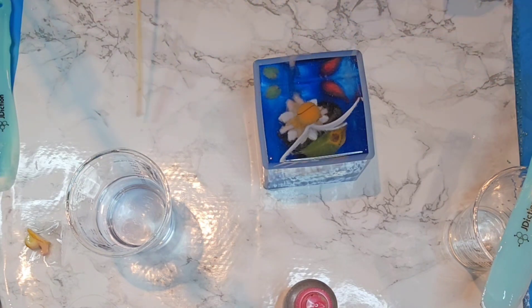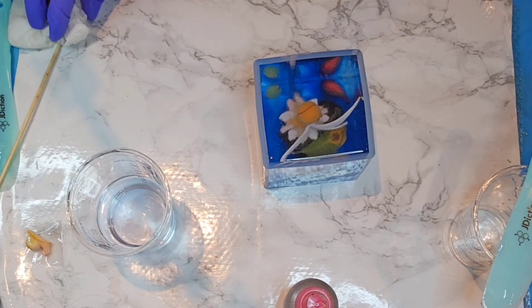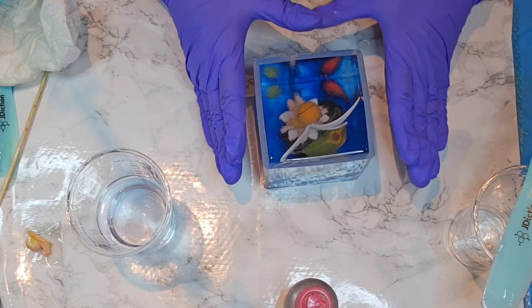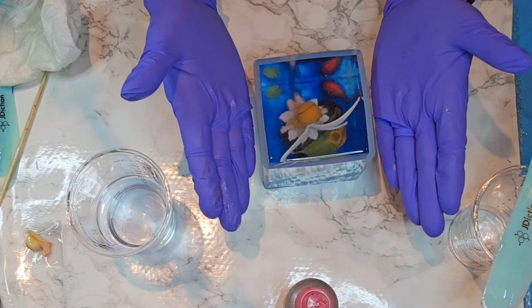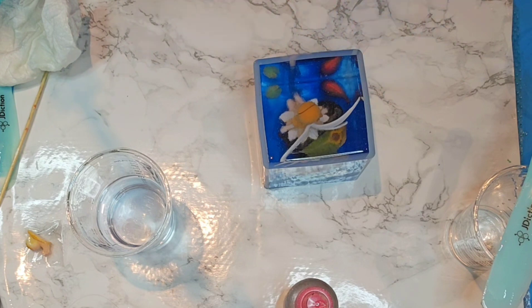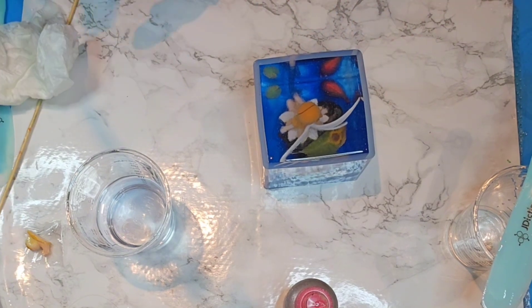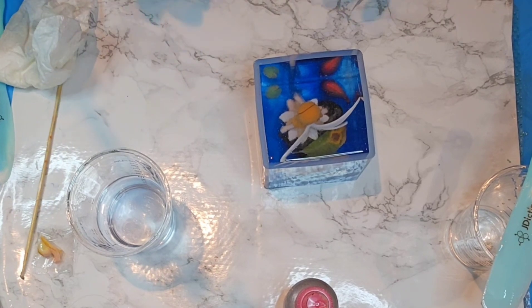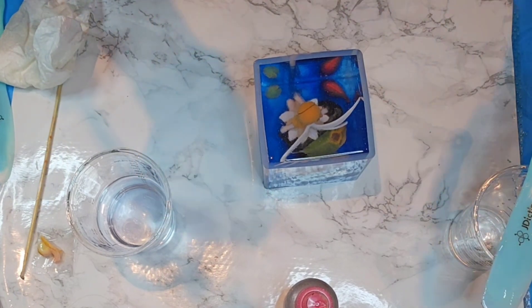All right guys, that's about all I'm going to do. I'll bring you down so you can see from this angle what we've got. This one should probably come with one of the square stabilizers - I'll have to see if I have one that would work. All right, I'm going to bring it down and then get this moved over to the fan quickly, then I'll be back.